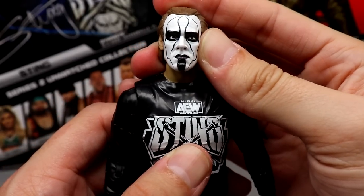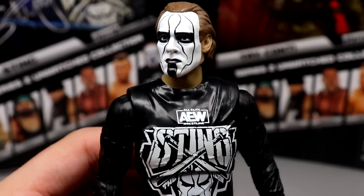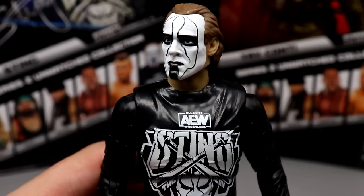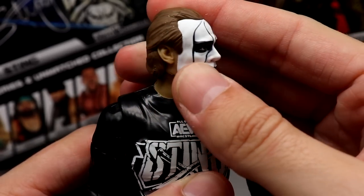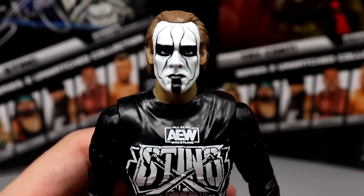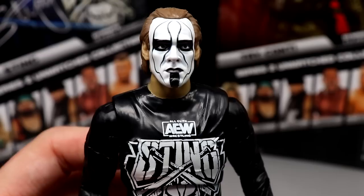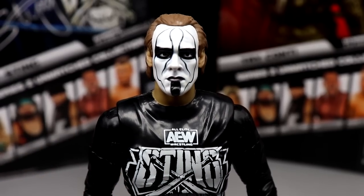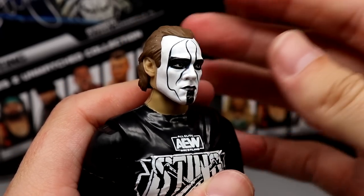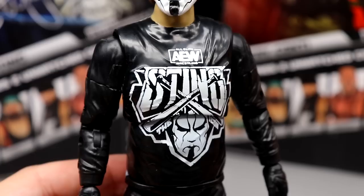Getting into the Sting figure — starting at the head sculpt, I really like it. The likeness is definitely there; it looks like Sting in all aspects. I like the face paint, though it's a bit flat without a lot of realism. For the $20-25 price point I don't hate it. Sting has a very prominent face — his hair, bone structure, jawline — and I think they captured it here. The face paint, hair color, and neck all look really good.